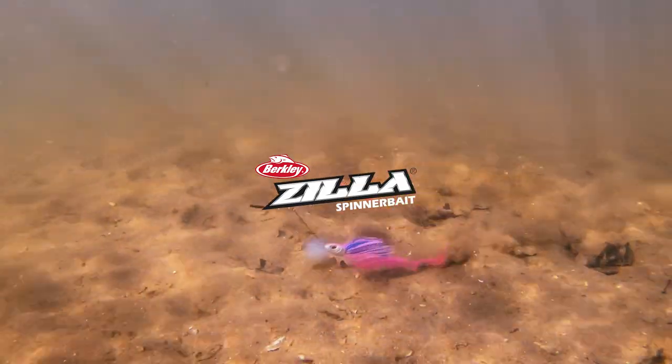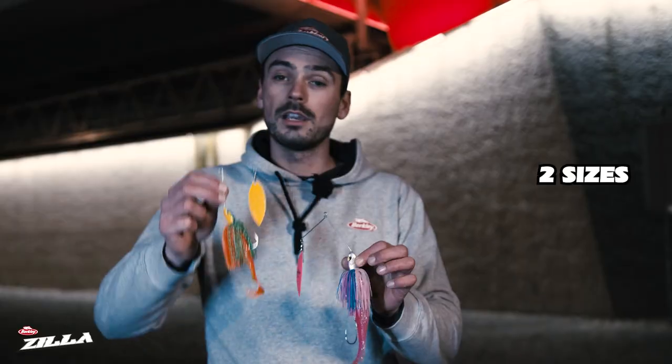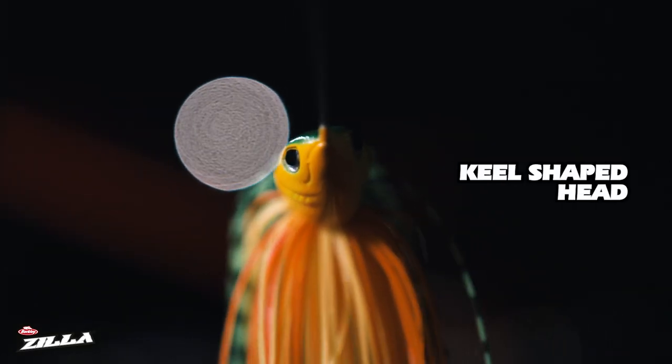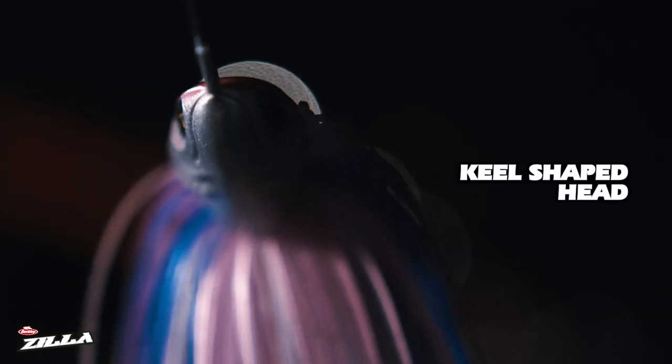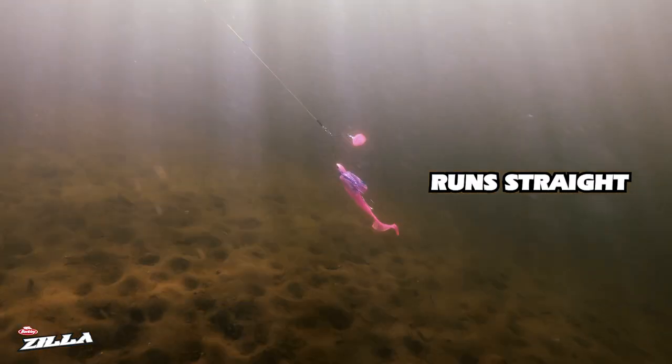This is the brand new Berkley Zilla spinnerbait, a pike-proof spinnerbait really built with heavy duty materials. It comes in two different sizes, a 25 gram and a 50 gram version, and both of them have a special keel-shaped head — meaning the head has a v-shape on the bottom — that makes this bait run really straight through the water.